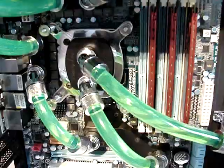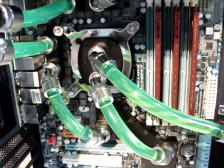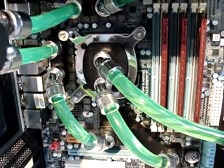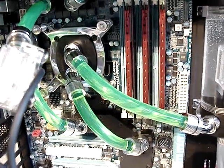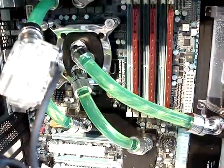It works fine everywhere else — on the chipset blocks, on the reservoir, on the pump itself. But not on the CPU. So to save yourself a little bit of stress, make sure you exchange the rubber rings before you do the installation. Everything is good for now.